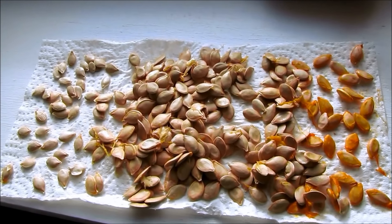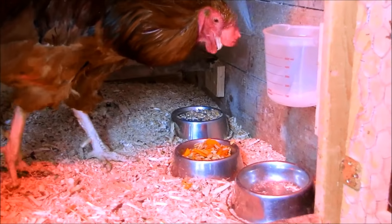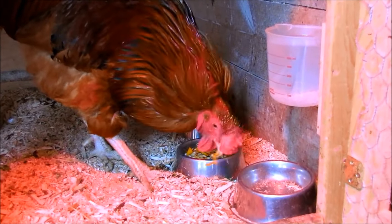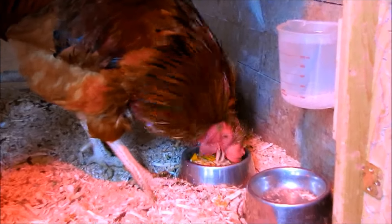Here are my seeds just drying on a paper towel in a sunny window. And here's Komi enjoying his extra squash pieces and the leftover seeds.